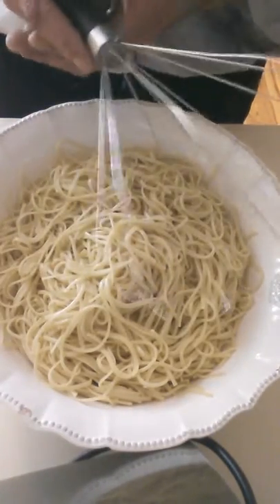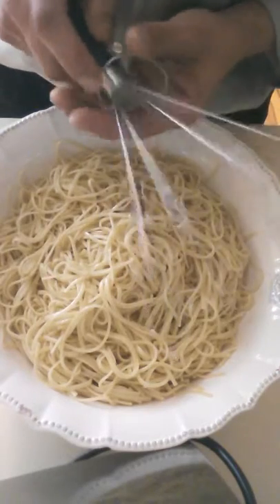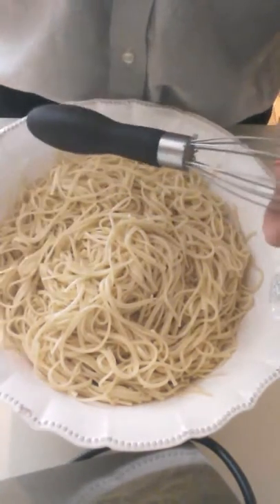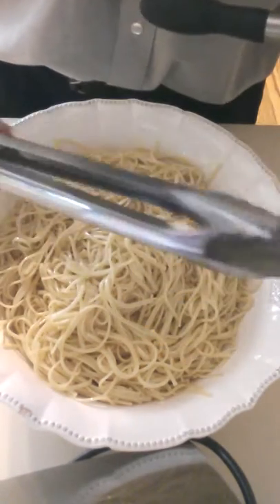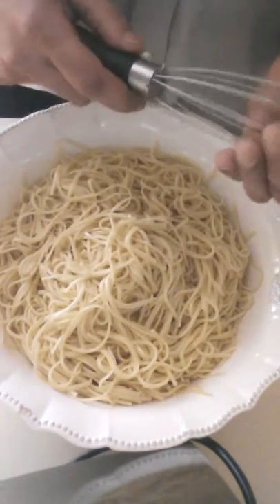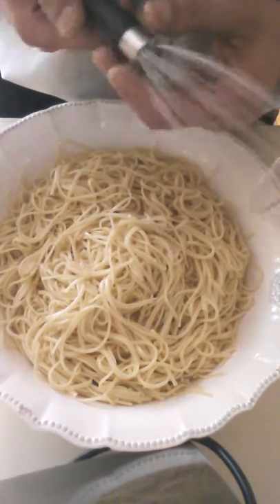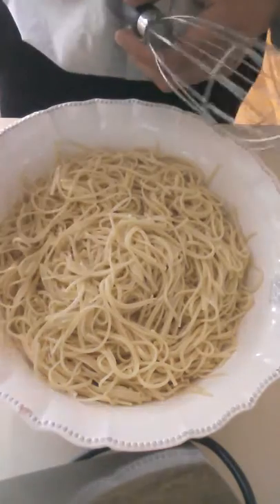It would also close up to a very thin diameter, much smaller than this, and take up less space in the cupboard. If you have any questions feel free to message or comment. Hopefully you guys like it and we can see where we can go with this. Thank you.